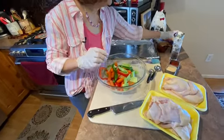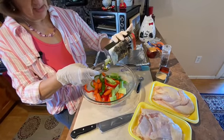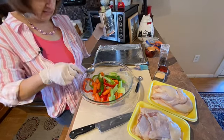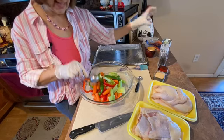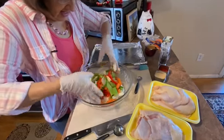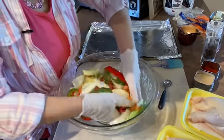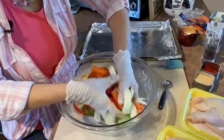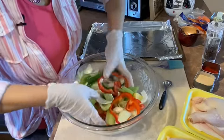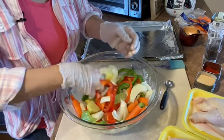Then we're going to add one to two tablespoons of olive oil. I'm going to start with one tablespoon because I find a lot of recipes call for more oil than they really need. I'll toss it first and see if I think it needs more — and I actually don't think it does. You can tell by how shiny the vegetables are getting whether or not it needs more, and I think that's going to be just fine.